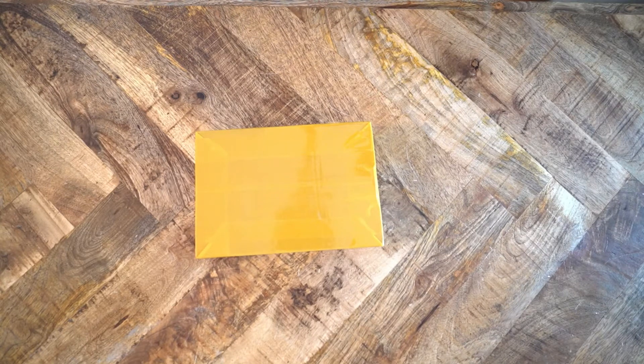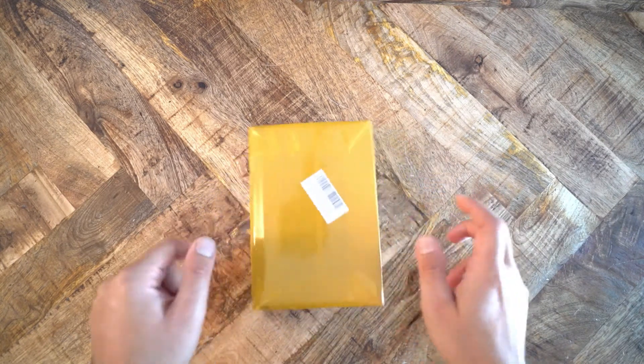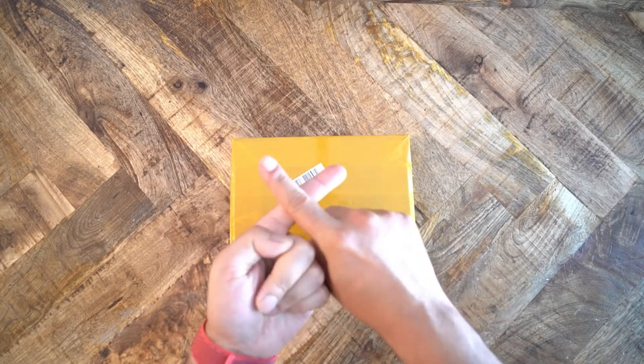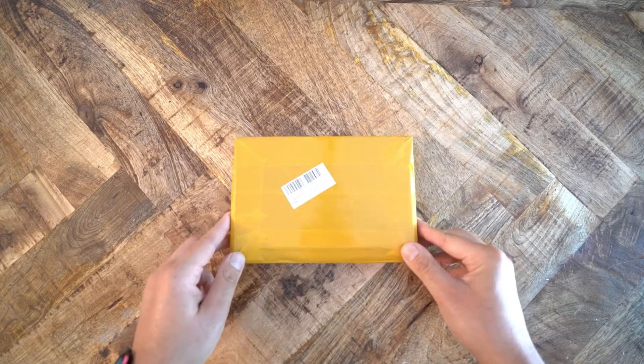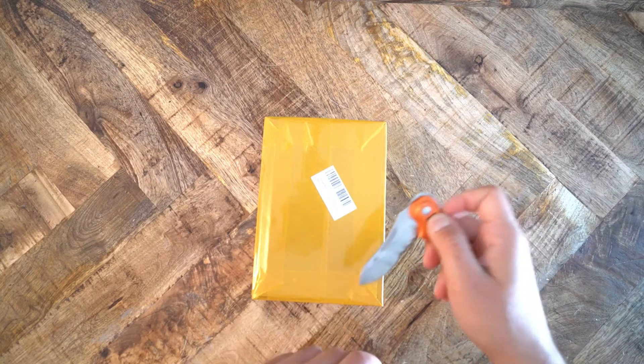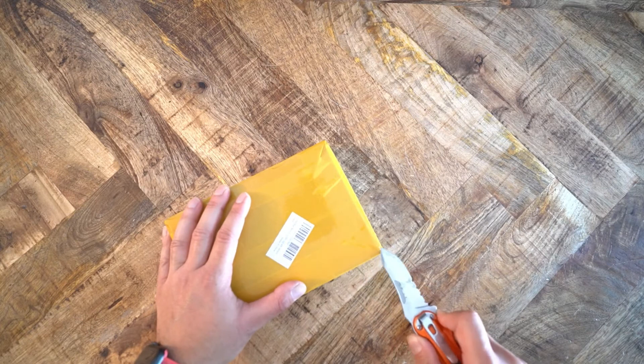But what is inside this box? You already know from the title of this video — it is the Duke Audio Little Bear B4X. X as in extreme. When Duke Audio decided to ship this item, they decided that because the B4X — X for extreme — was so extreme that it did not need a very nice box. They could just put it inside a cardboard box and wrap that cardboard box in a plastic substance that can never be taken off.